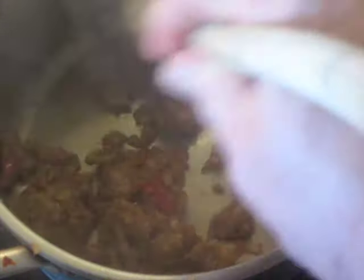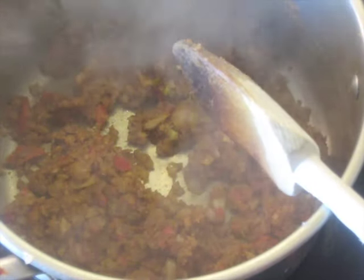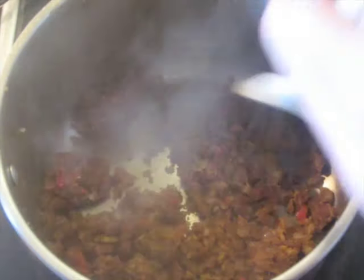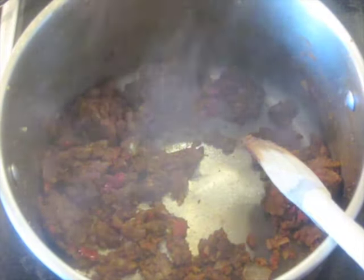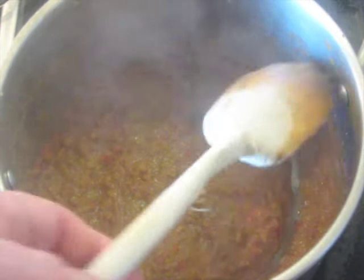We're going to get it past this stage and get a lot of this moisture out. The heat is still between about four and five — low to medium, closer to medium. It's been about six minutes now. You can see a lot of the moisture is gone and it's darkened. Now I'm going to add the beer or ale — this is 180 milliliters. The heat is still the same and I'm going to cook this down until it's dry again.